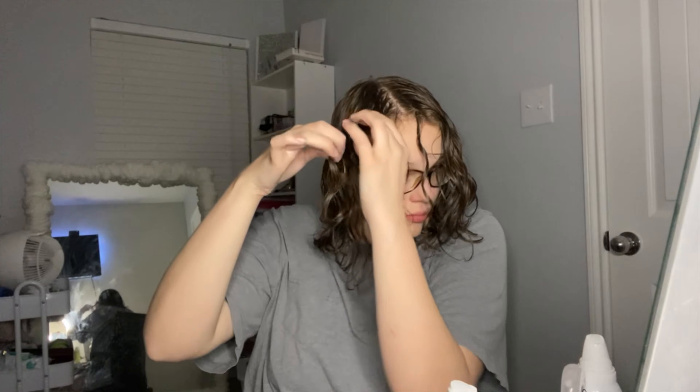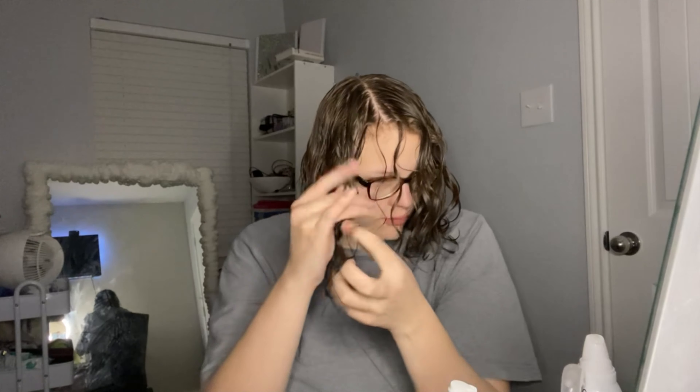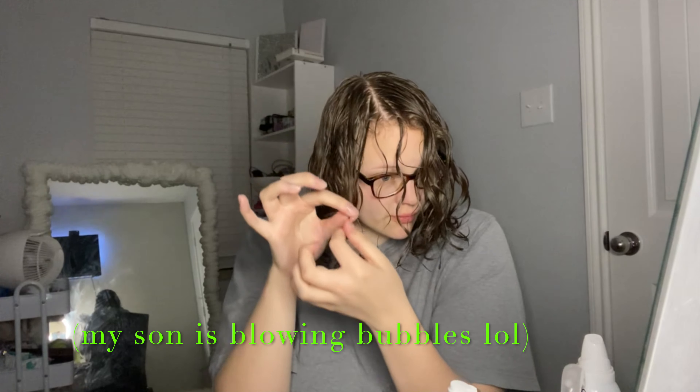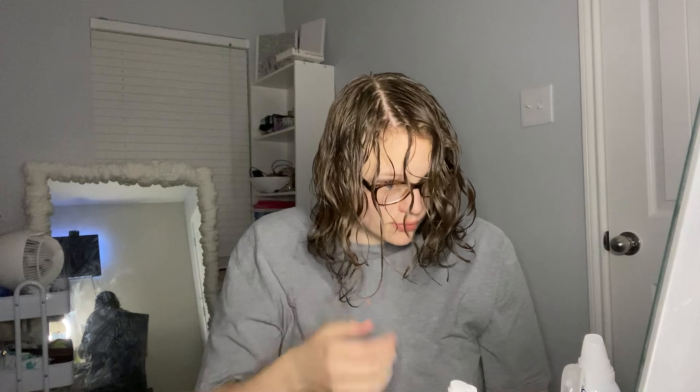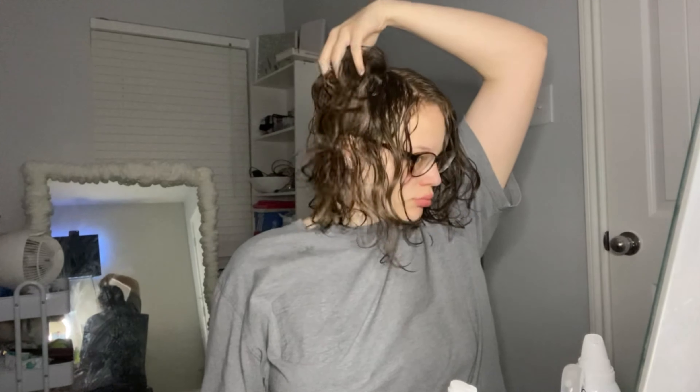Now I'm taking some of my front pieces and using my fingers to finger-curl them. This gives a little more definition — my front pieces have a hard time curling because I'm still on my curly hair journey and they're somewhat damaged from straightening and brushing. Finger curling helps give them their natural shape back and that extra bounce they once had.